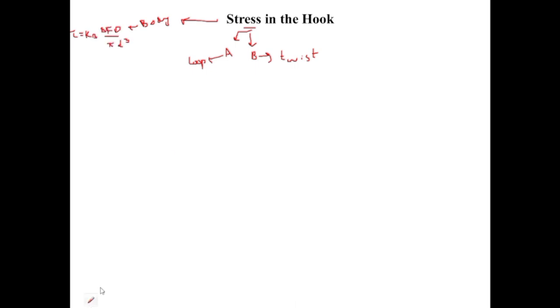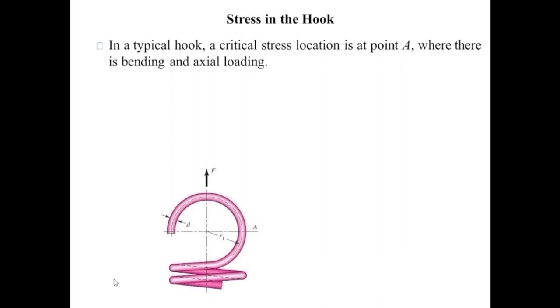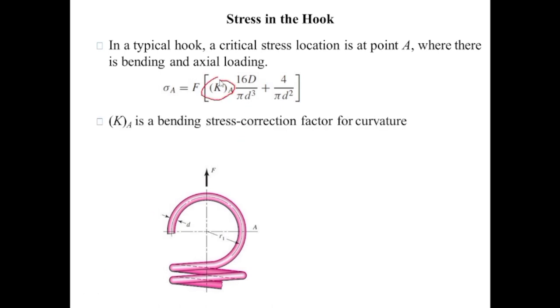The loop is not a straight wire but is like a coil, so there are two types of stresses at point A: bending and axial. This is the loop and this is the radius at position A. Position A is the critical position with the highest chance of hook failure. The stress at point A equals K_A times (16FD divided by pi d cubed) plus (4F divided by pi d squared). Here, the first part is the bending stress and the second is the direct stress. K_A is the bending stress correction factor, equal to (4c₁² − c₁ − 1) divided by (4c₁(c₁ − 1)), where c₁ equals 2r₁ divided by d, with r₁ being the radius of the hook loop and d the wire diameter.